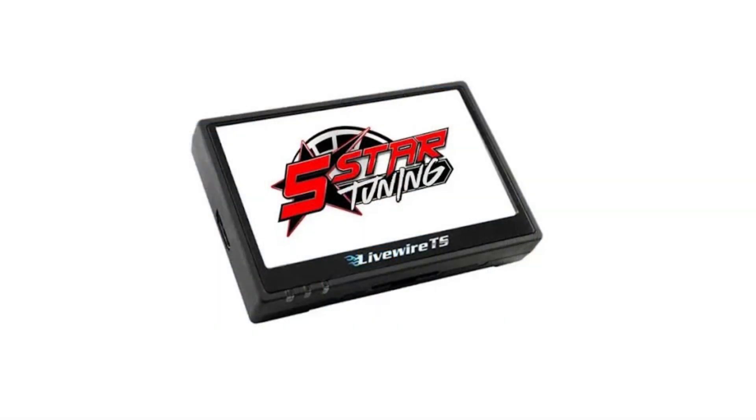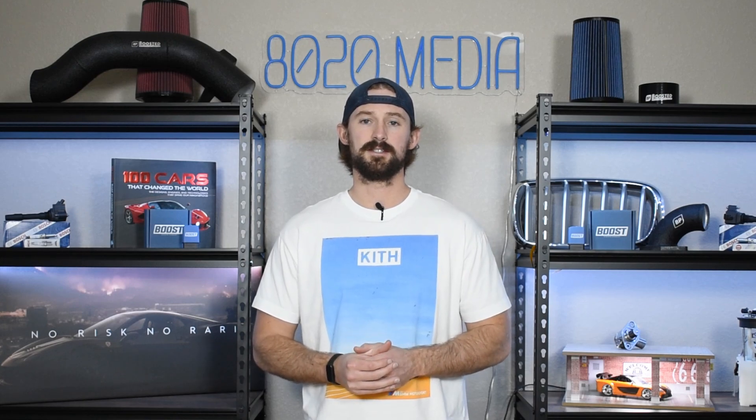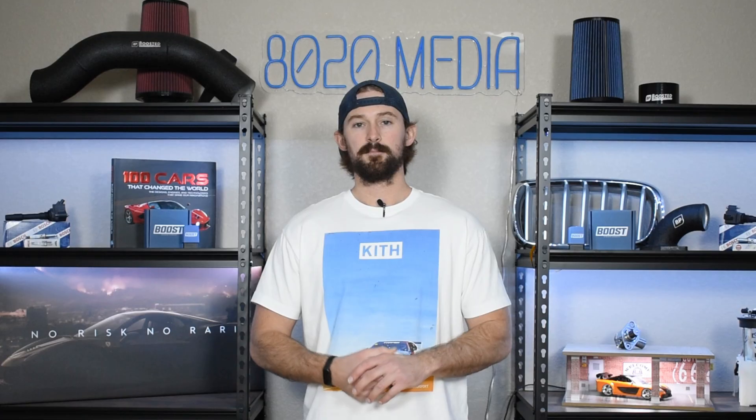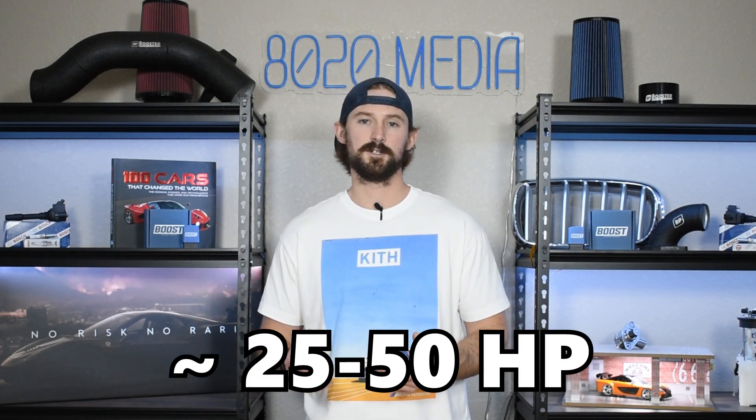From a tuning standpoint, I recommend doing a little bit more than just buying a basic tuner and plugging it in. You'll want to buy something from a reputable tuner like Five Star, who offers tuners pre-loaded with custom tunes — that will help you maximize power gains and reliability, since they're better than just the basic off-the-shelf maps you get on something like an SCT X4. Overall these engines respond pretty well to tuning, and with decent tuning you can get around 25 to 50 horsepower gains.